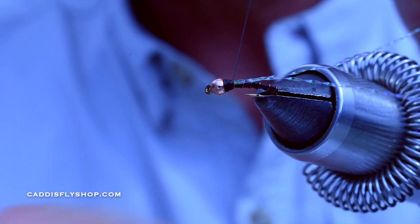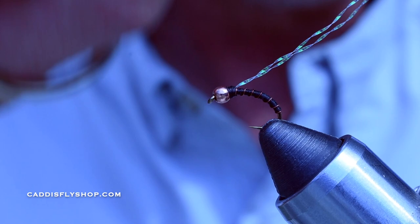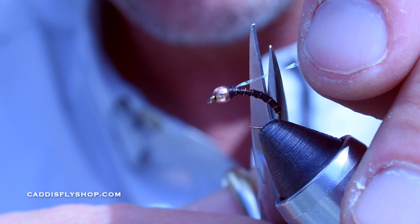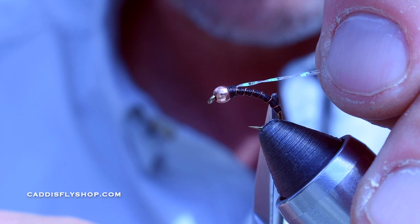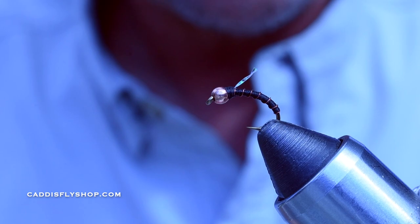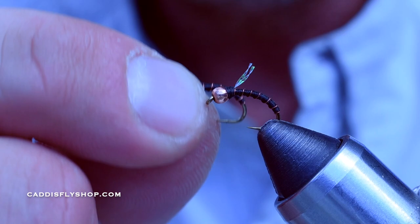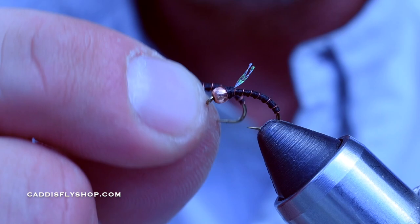Add a little drop of head cement, zap-a-gap, or something right there. The crystal flash represents a little air bubble — as these midges and chironomids come to the surface, there's a little air bubble that's bringing them up. I'm just going to trim that right about where the bend begins — just snap that off. That's literally the fly, guys. A little bit of crystal flash as a wing case or air bubble. Give these a shot in size 14s to 20s — this is the copper tiger, with or without the crystal flash. A great fly — definitely going to be in my box for Pyramid Lake this winter. Have a great day.